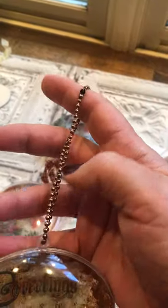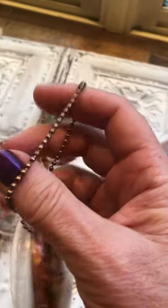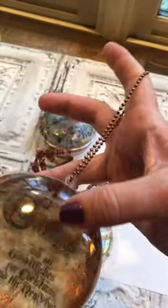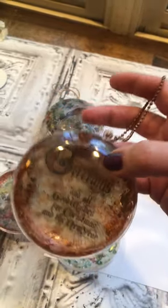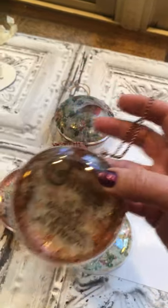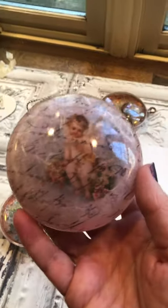Here I used a copper chain — I can't think of the name of it right now, but you've seen it — and I just cut it and made it shorter as a hanger. That was a little different type of hanger, so you could use any type of hanger on these. I think on my tree I'll probably be pretty consistent with whichever one I choose.